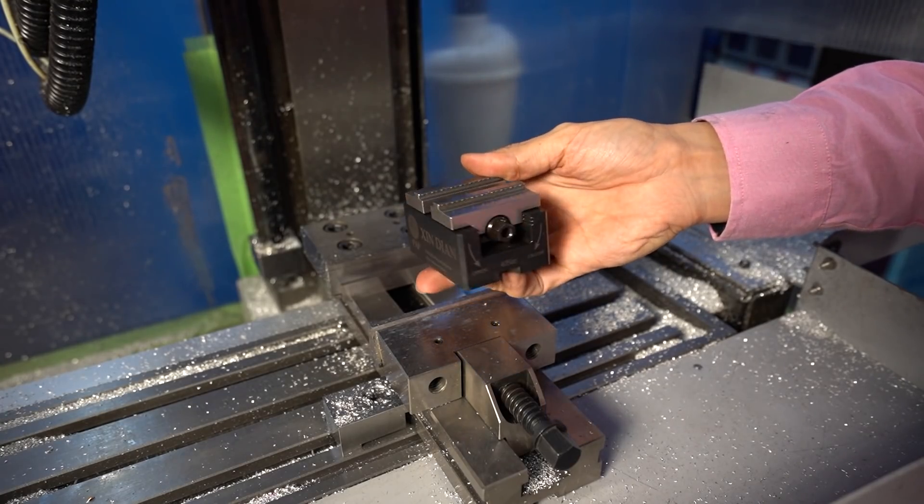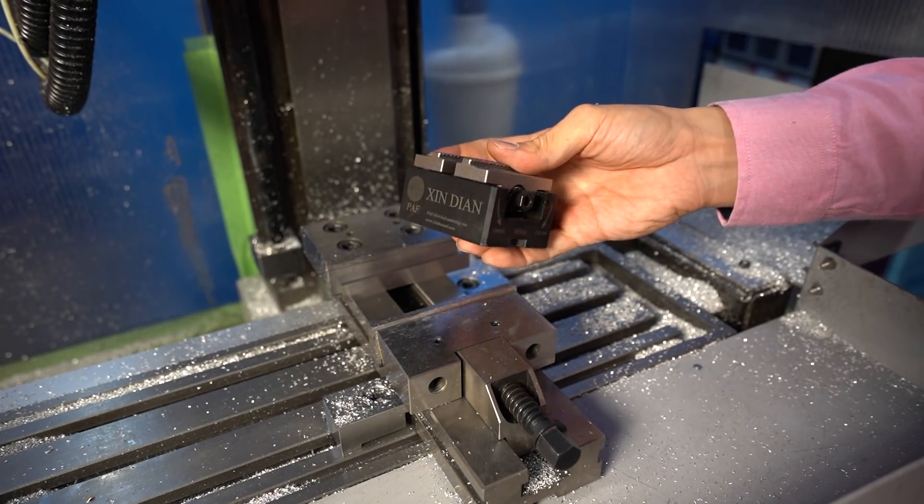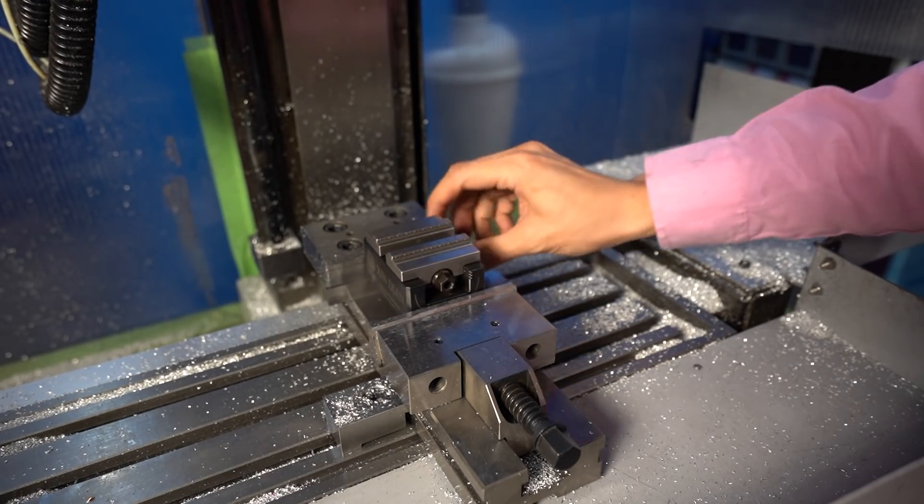The 5-inch VICE is very easy to buy. I bought a 5-inch VICE — a VICE-ON-VICE. The jig is not so bad.